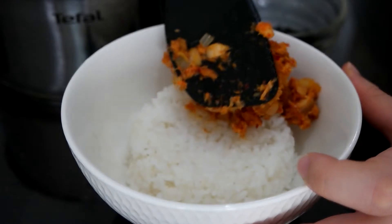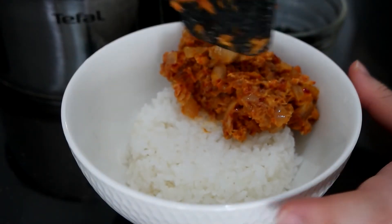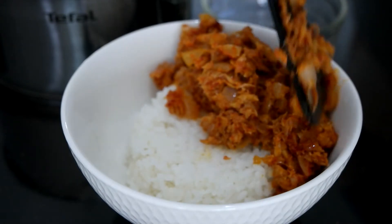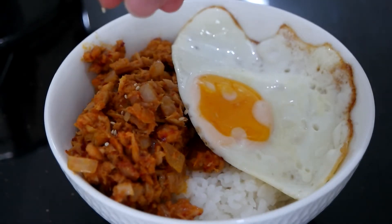Prepare a bowl of rice. Place the gochujang tuna on top. Add a fried egg, then sprinkle some sesame seeds and seaweed flakes.